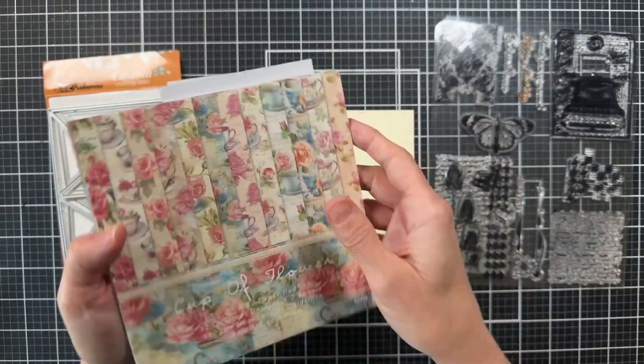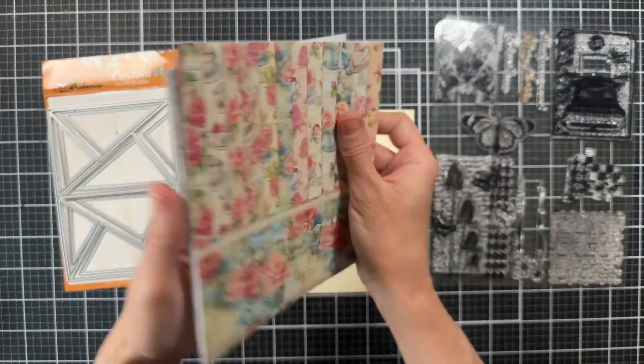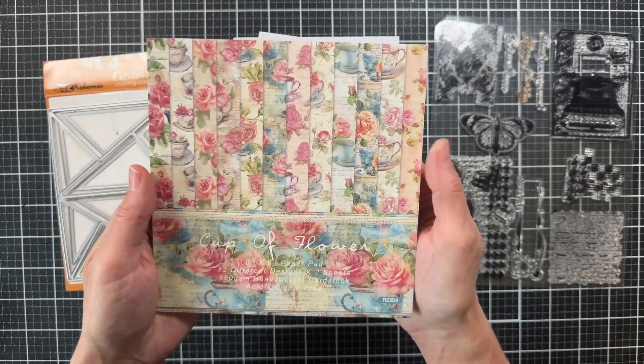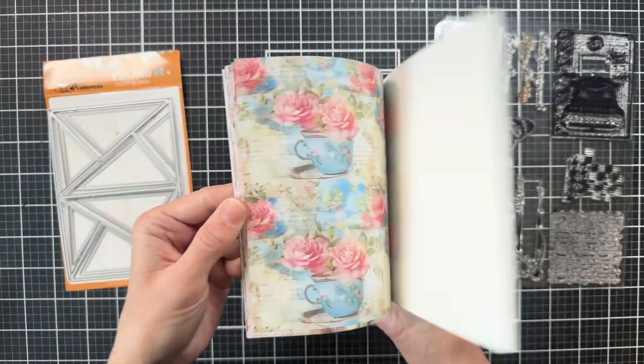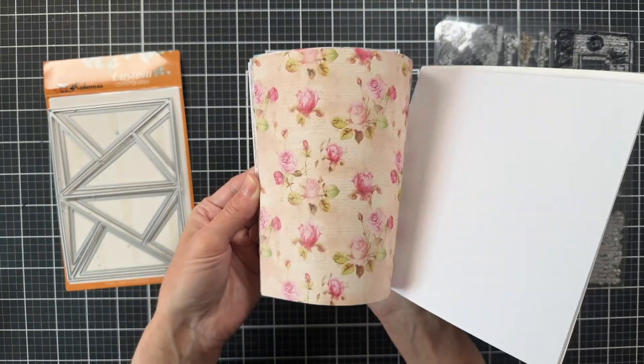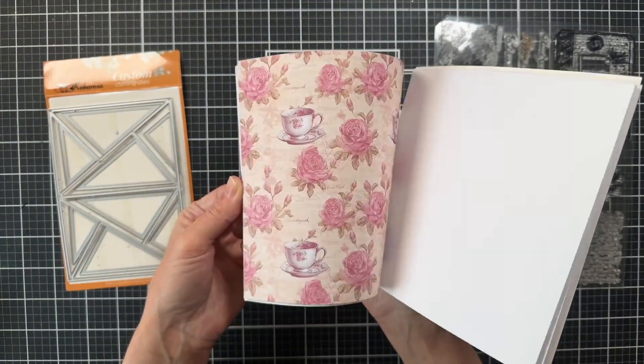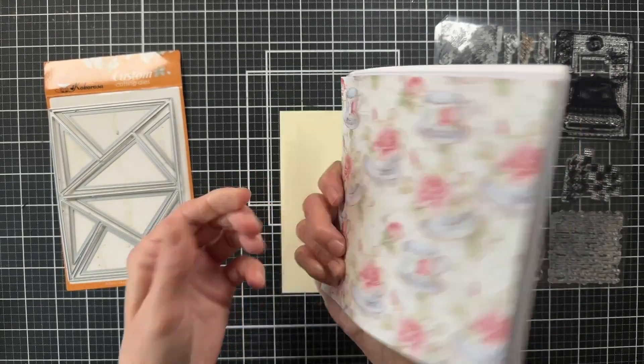For my first card I'm going to start out by using the Cup of Flowers 6x6 paper pack. This is the paper I used in last week's video, so if you want a complete flip through you can check out that video, but here's a quick flip through of all the papers. Of course I've cut some up so it's missing a few.